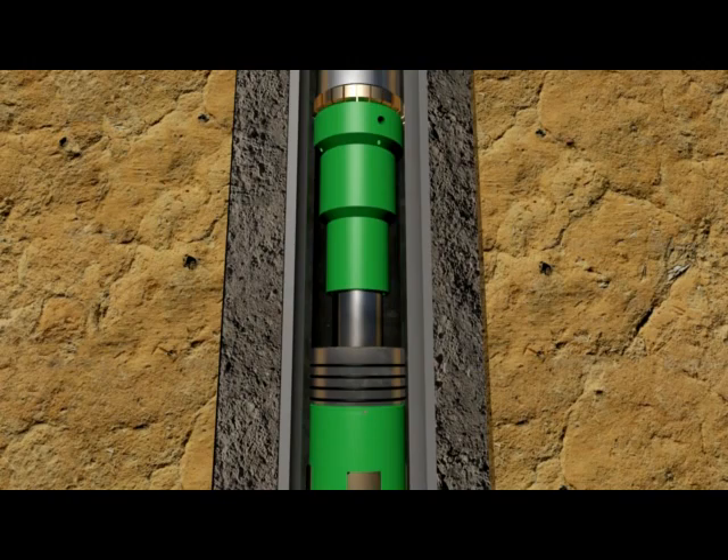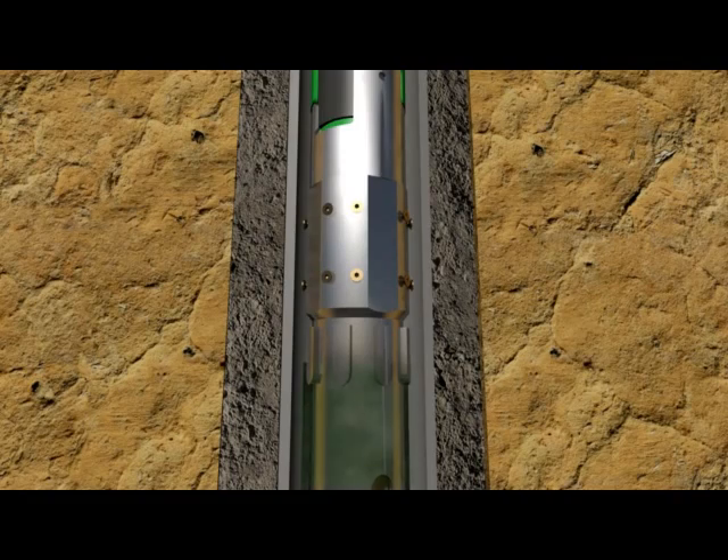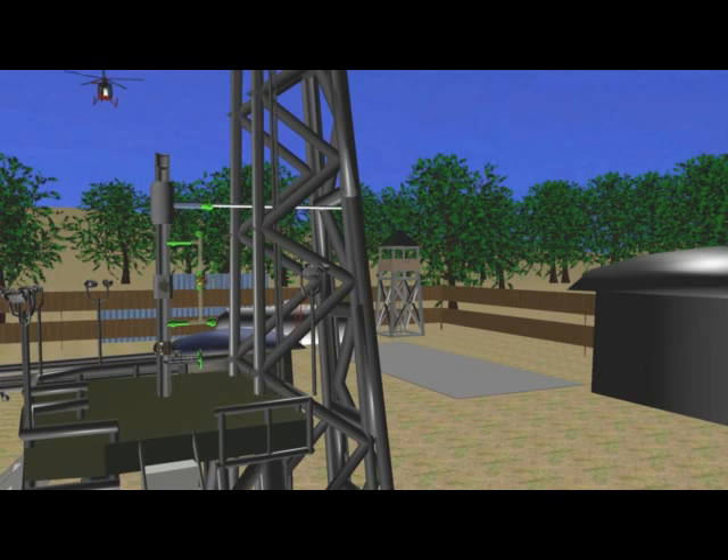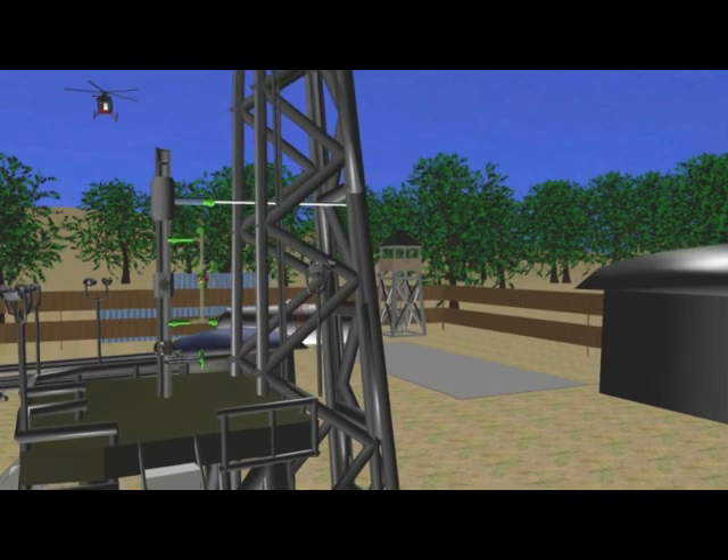The HRTE Liner running tool connects to the liner top inside the HRTE profile in the setting collar. Next, the packer setting tool having a setting dog allows set-down weight to be applied to the compression set liner top packer. We are now ready to set our Furl-lock Liner Hanger.